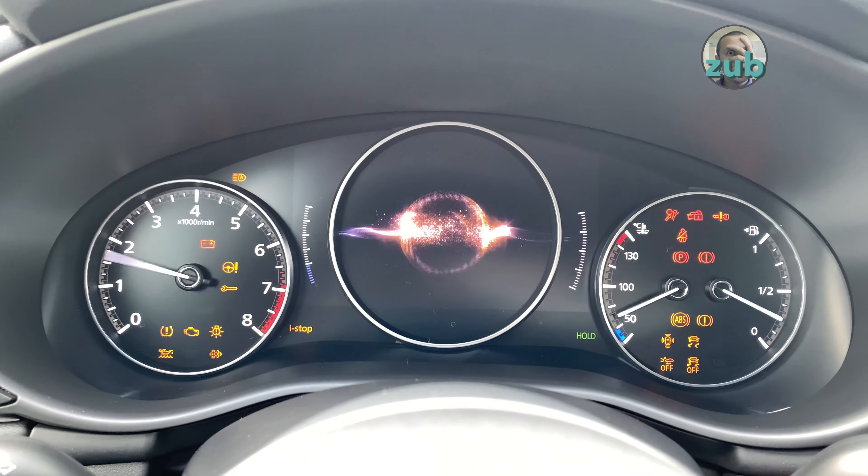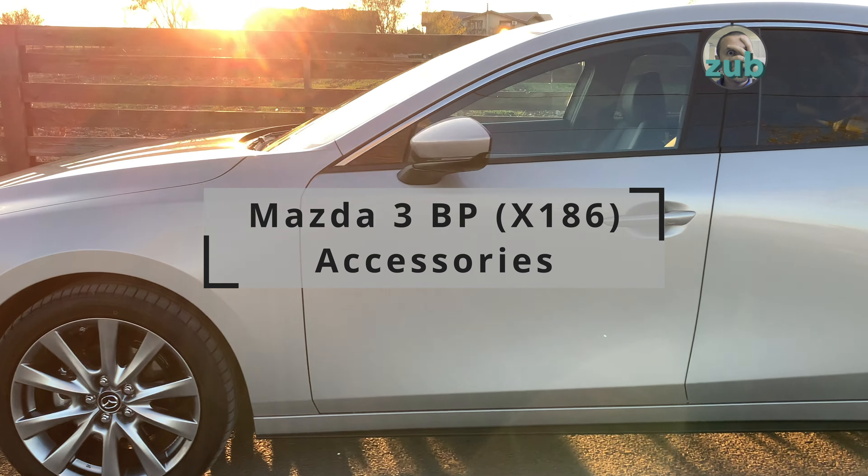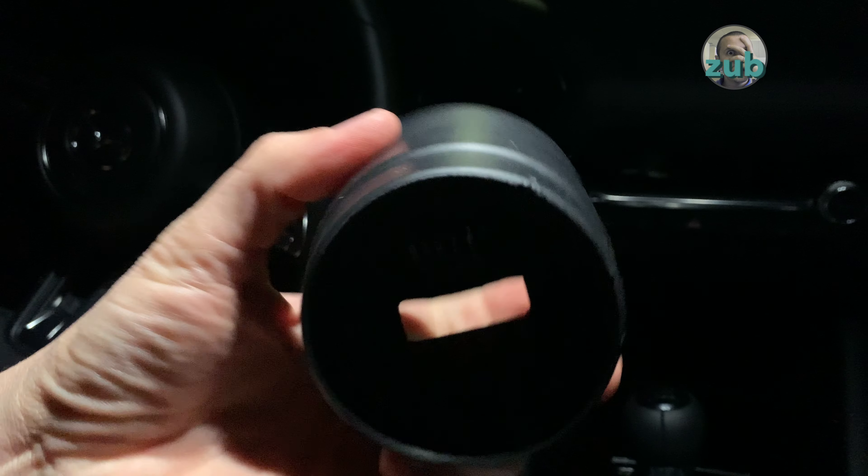When I wanted to buy this car I was looking at the accessories, and to tell you the truth I haven't found much information about them. So that's why I thought it would be a very good idea to show you what accessories I bought for this car and if they were any good.